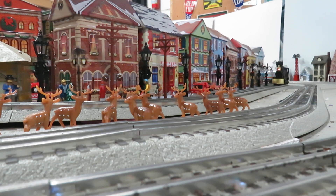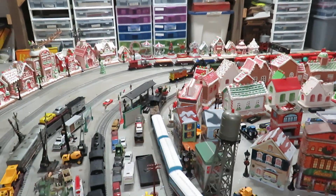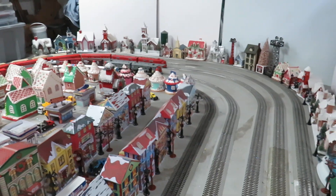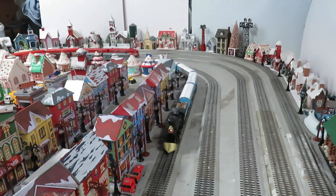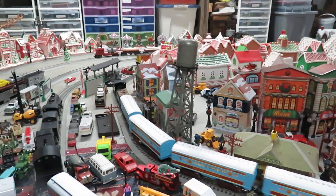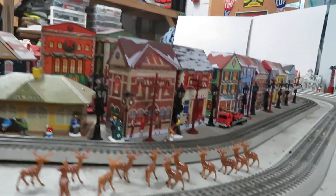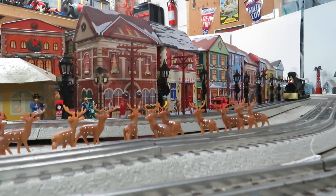We'll pick the camera up and follow it around. And of course all the cars have my family in them — my sister's family and my daughter's families.